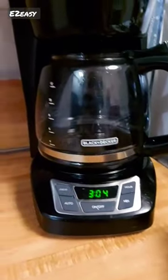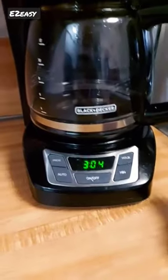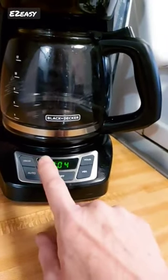The carafe is made of durable glass and has a non-stick coating that makes it easy to clean. The coffee maker also features a sneak-a-cup function that lets you pause the brewing process to pour a cup of coffee without making a mess.